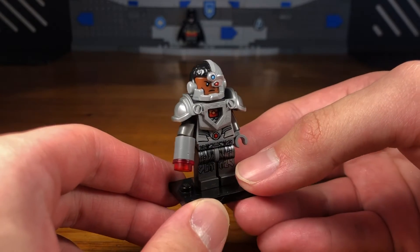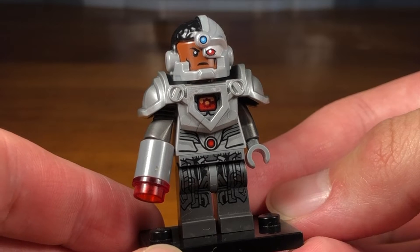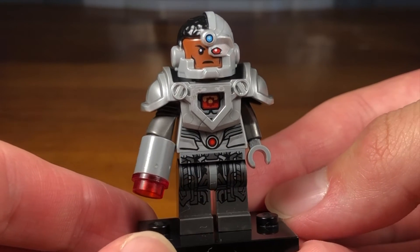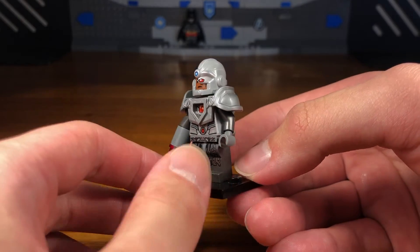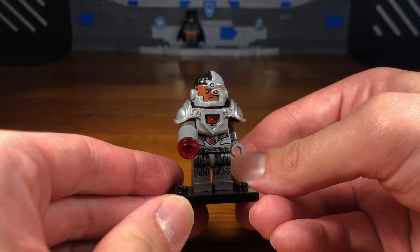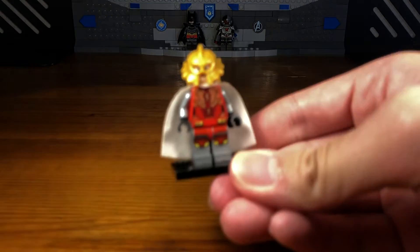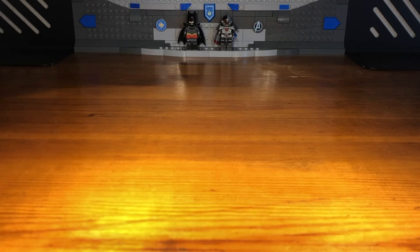In the original Flashpoint Paradox comics, Cyborg just looked generic — just like a normal Cyborg. I really like how the animated movie version was a bit different and stronger, and it just looked cooler in my opinion. That's why I gave him the Nexo Knights armor piece. So that's basically it for this custom.